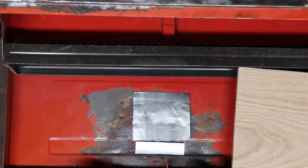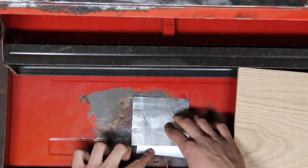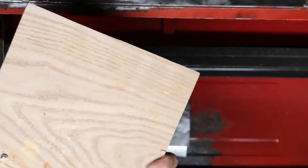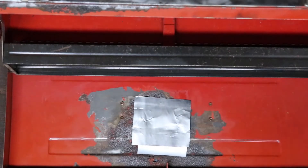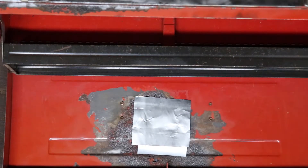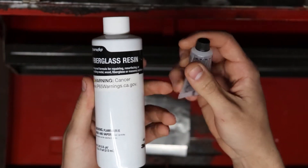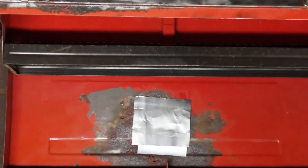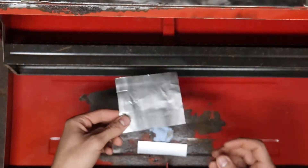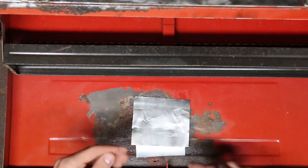We've got these layers spread out here. This is the first layer — we're going to put that there, and then there's a little under layer just to cover up some of the other holes. We're going to be putting Bondo directly on top of this, and we're going to mix the Bondo on this piece of scrap wood. This is a homemade trick we're trying — instead of using the fiberglass cloth, we're going to try using the aluminum can, and hopefully it works out better than we expect.